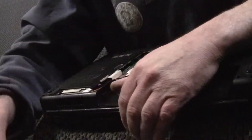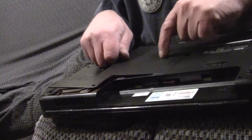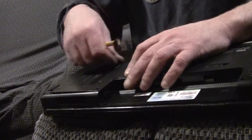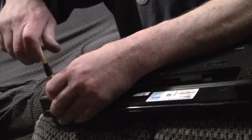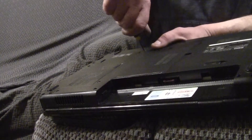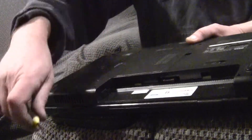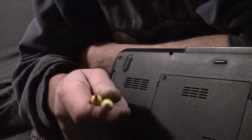That's pretty much it, guys and girls. Then you just put your cover back on. While you're inside, blow all the dust out of there because a computer is just a vacuum cleaner — it sucks junk in and can't get rid of it. Tighten your screws on your panel, put your battery back in, and go play — it's done.